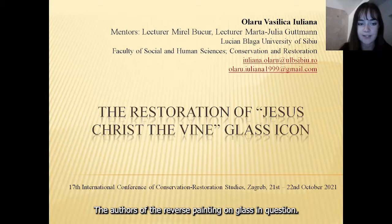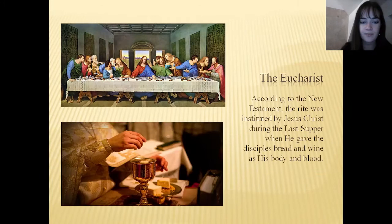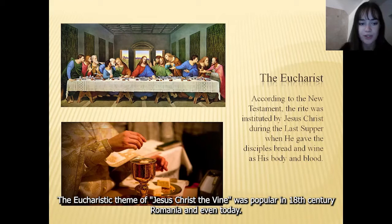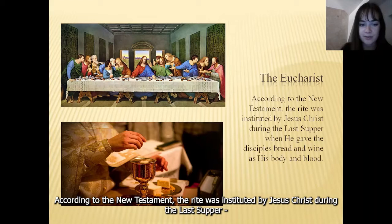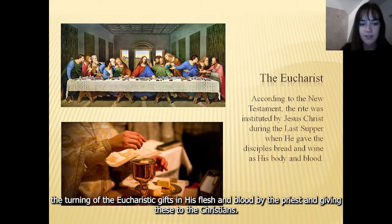In the second part of the presentation, I will present the conservation state of the glass icon and its restoration process. The Eucharistic theme of Jesus Christ Divine was popular in 18th century Romania and even today. According to the New Testament, the Writ was instituted by Jesus Christ during the Last Supper, when he gave the disciples bread and wine as his flesh and blood. In the Church, the Writ consists of two acts: the turning of the Eucharistic gifts into his flesh and blood by the priest, and giving these to the Christians.